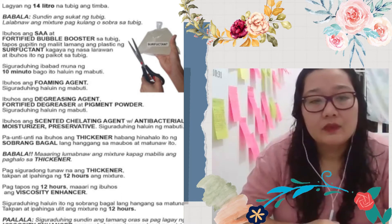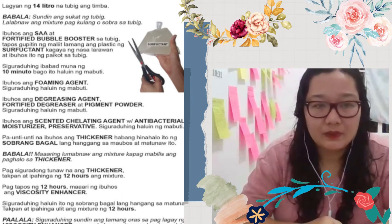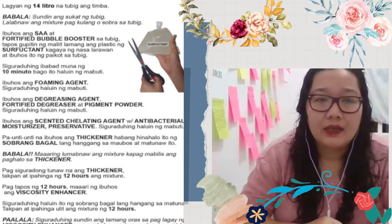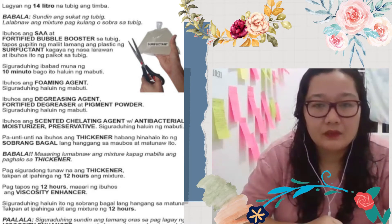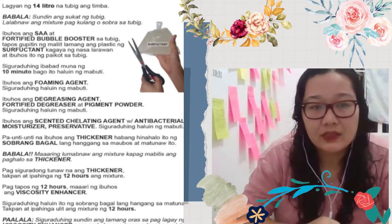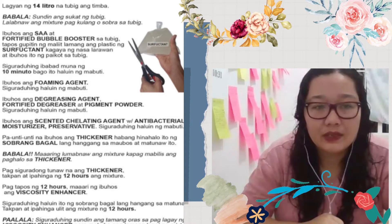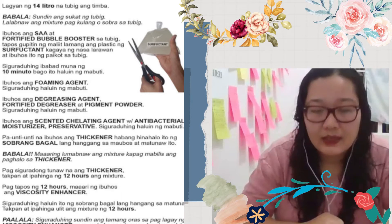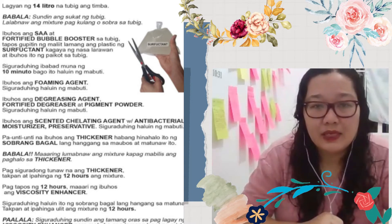Natanong din ako dun sa amoy, sa scent, kung ano ba siya. Kasi before, yung first time na gumawa ako, medyo matapang yung amoy niya. So I asked dun sa shop na binibilian ko kung if there's any other way na i-scent niya — hindi ganun katapang kasi it will stay dun sa hinuhugasan, so I think it's not healthy. What they did, may binawas nila dun sa mga ingredients. Pero pagdating sa scent, may additional scent para nang bumango — so it should be enough kung ano man yung measurement na binigay nila.